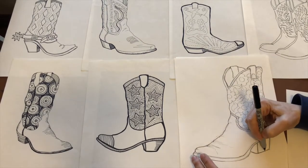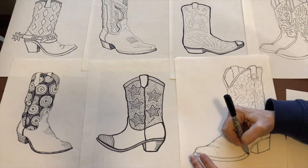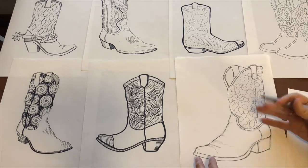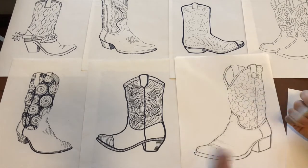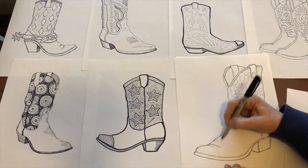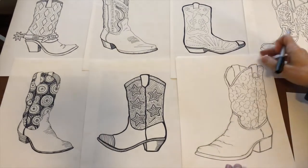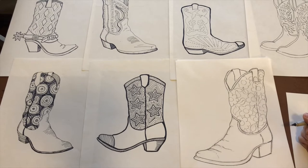You can go online and find all sorts of boot images or actual cowboy boots for reference if you want a really interesting, funky style. You can make anything up — I made up some of these as I went. Boots have lots of personality. I like wrinkles, so this one's going to have some wrinkles. They can be more realistic or more stylized, and you can do a lot of cross-hatching or not.